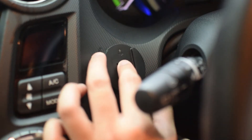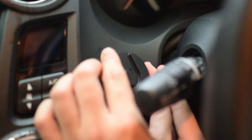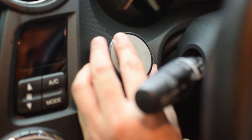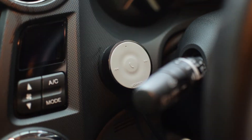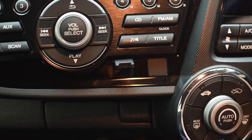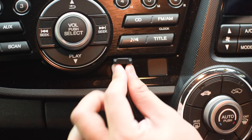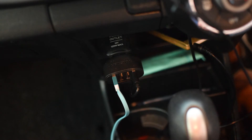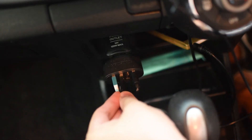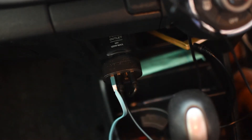Installing the receiver is as easy as finding a spot on your car where you'd like it to be, removing the tape on the adhesive mount, and firmly pressing on it for a couple of seconds. You'll also need to hook it up to the car's speakers, so we're going to stick the 3.5mm jack into the AUX input, and then power the receiver by plugging it into the car's USB charging port.